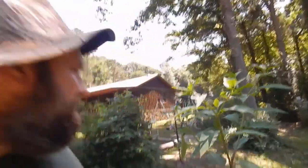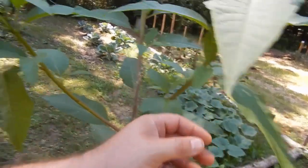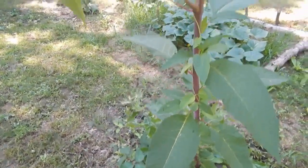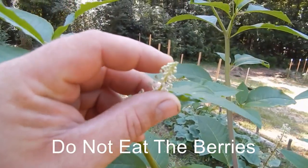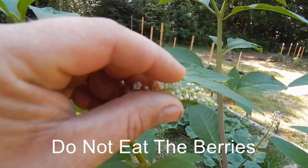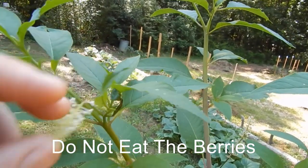I'm not sure what parts of the United States it grows, but I know in the south it grows. It's called a poke salad, or some people might call it poke weed. It's just a leafy type plant. It has a purple stalk on it — let me show you that right there. And it has little berries that it produces; these are just now beginning to form and it makes purple berries.